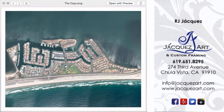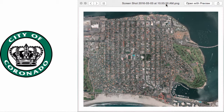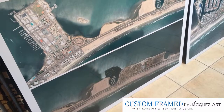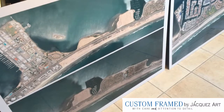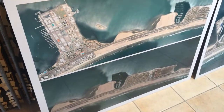Hey everyone, I want to share with you a really interesting project we're working on for the city of Coronado here in San Diego. They had us print, mount, laminate, and then custom frame three amazing aerial shots of the city. You can see here's one.